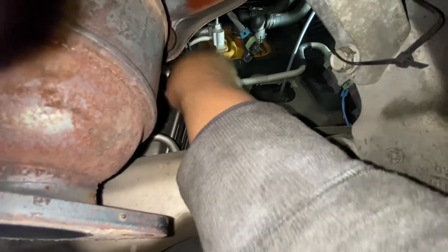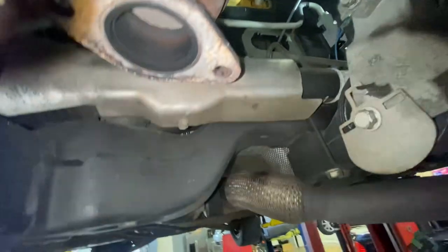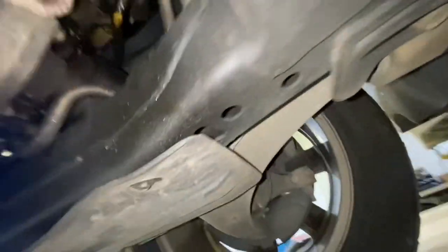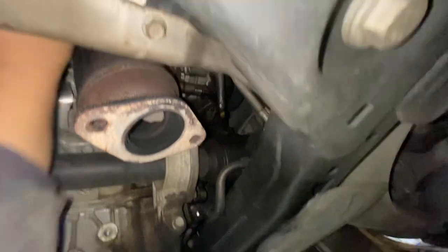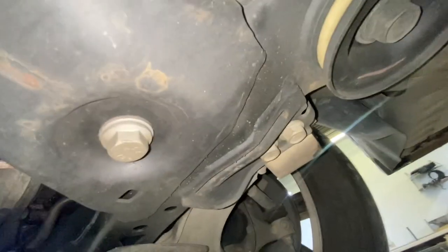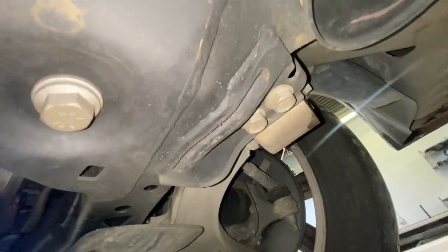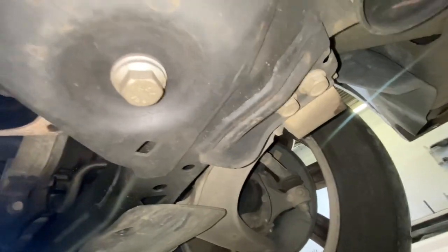I'll remove the number 10 here - trying to reach it with my hand. This rear one only has two number 10 bolts on the cover.